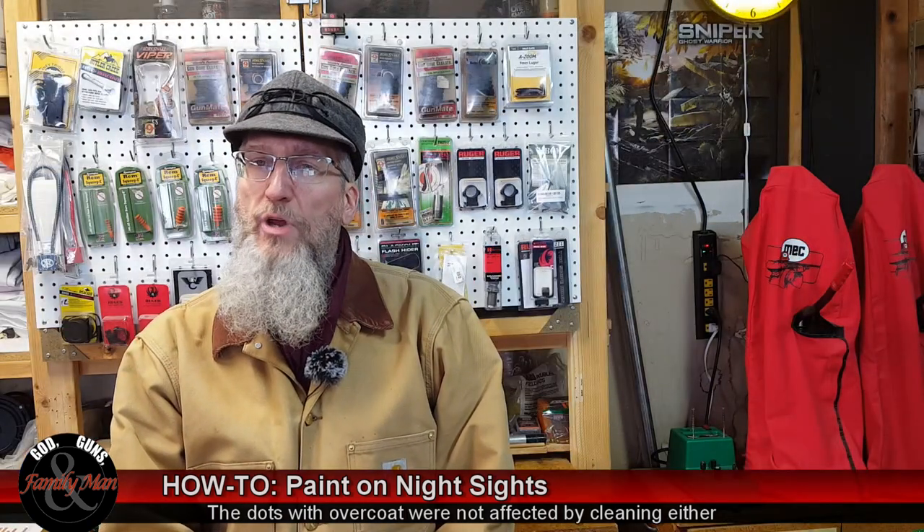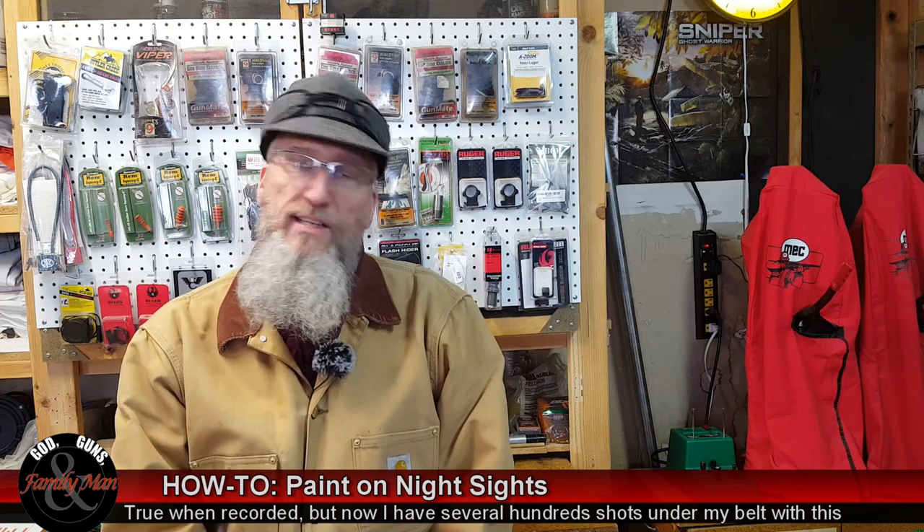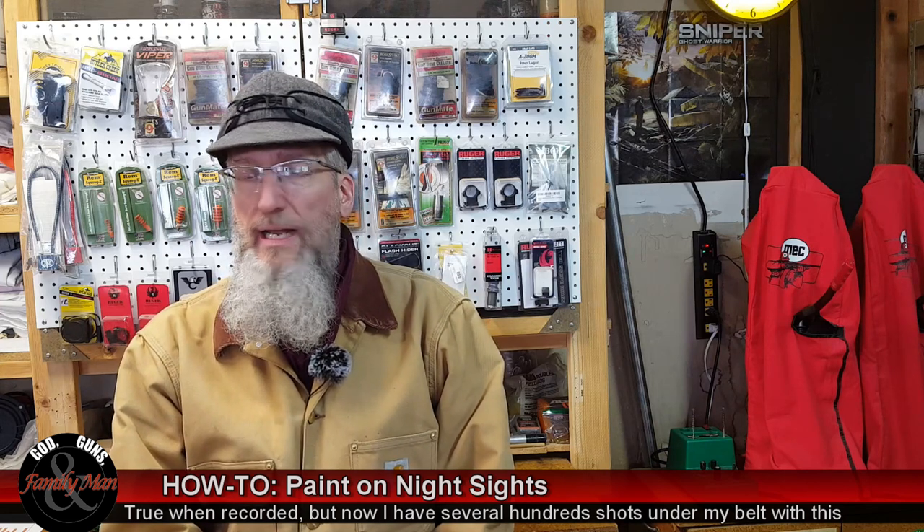Overall, I haven't done much shooting with it with the new sights yet, so I can't really attest to whether it's the greatest thing or I regret it. I like it because it is still an improvement over the rear sights that came from the factory. Thanks for joining in and watching.